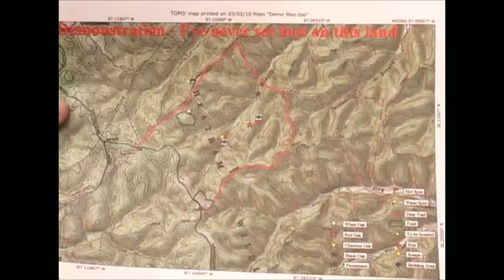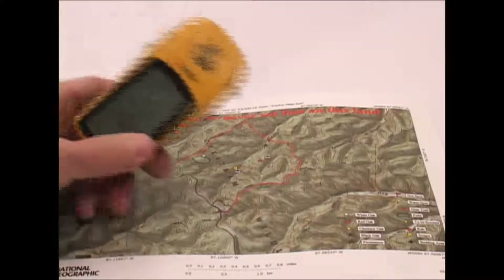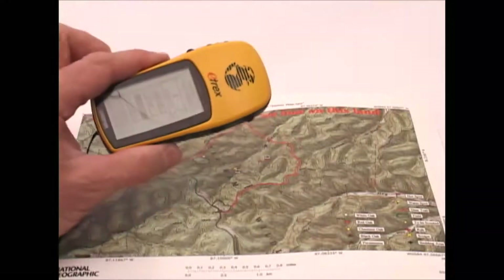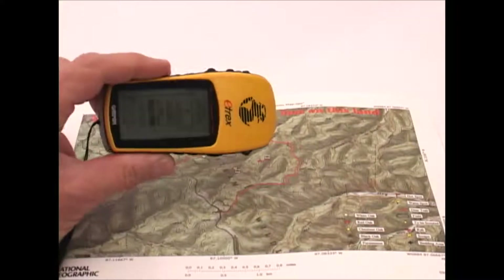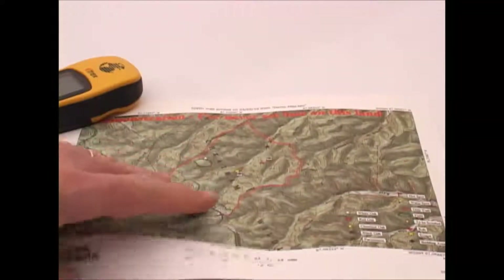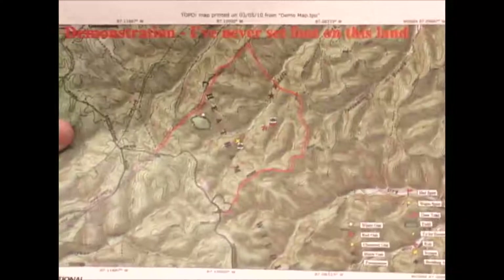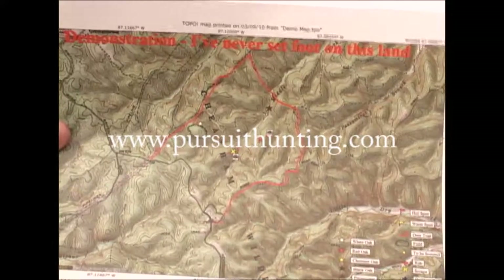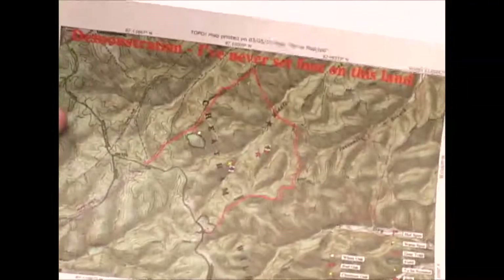I've never had one tear or smudge — they're pretty much indestructible and just a great way to go. I've been using this system with the Topo software and my eTREX GPS for several years now, and to be honest I really don't have any desire to go to a mapping-type GPS. I really refer more to the map and use my compass. If you're not comfortable using a map and compass together, I've got some instructional materials on my website — pursuithunting.com — in the Outdoorsman Toolkit section, with several articles on using a map and compass together.